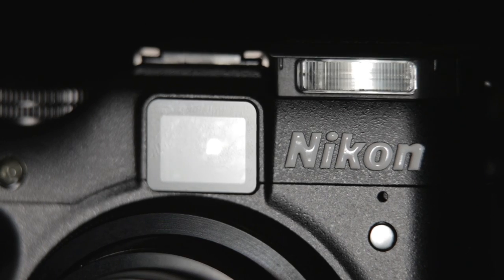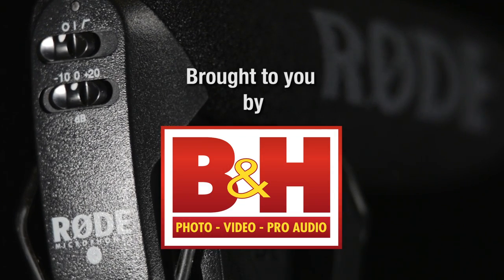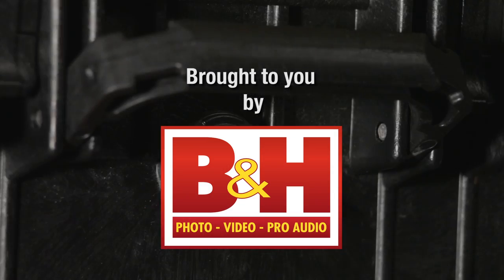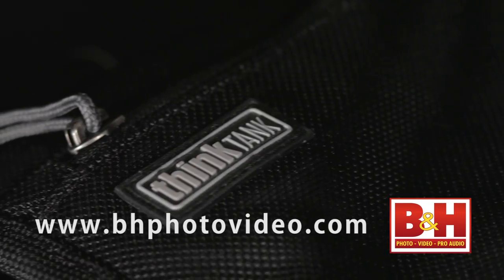Welcome to Photography Bay's coverage of PhotoPlus 2011, brought to you by B&H, the professional source for photo, video, and pro audio tools. You can find B&H online at bhphotovideo.com.